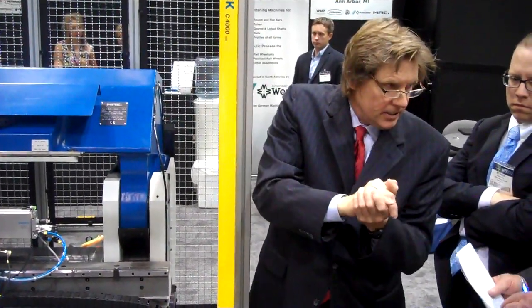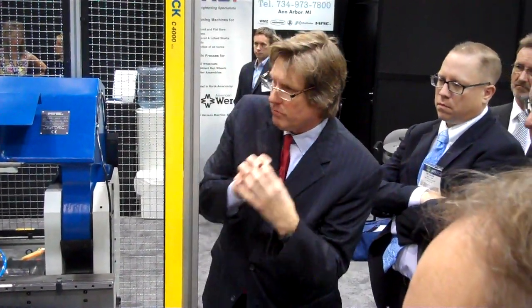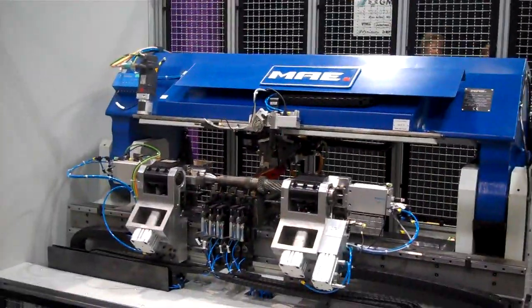How much incoming run-out can the machine accept? That depends on the work piece. We have custom work pieces with the initial run-out of 3 to 4mm. We also have work pieces with 20mm run-out. So that depends on the shape of the part.